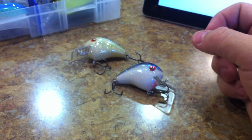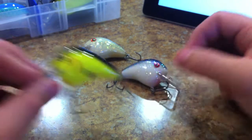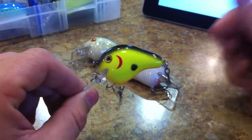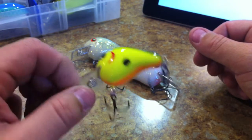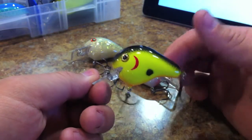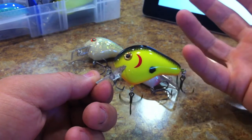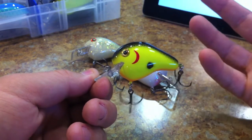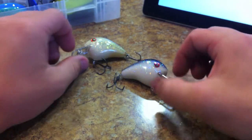Unfortunately I'm only able to find them at one place in my town — you can only find the chartreuse black back and you can only find it at Walmart. Nobody else really carries it in my town, and I'm pretty sure that's kind of the way it goes for a lot of people. At least Walmart carries them, but they're only carrying this one color.